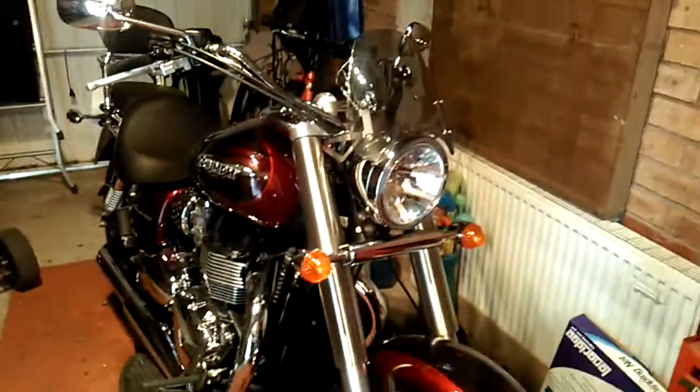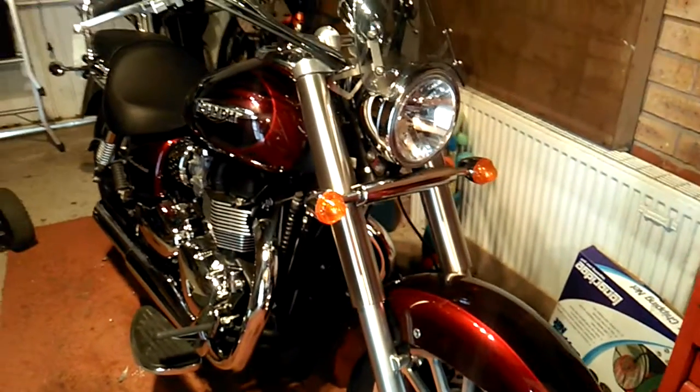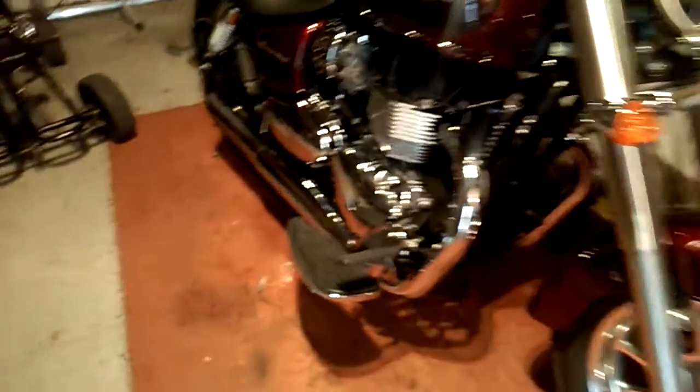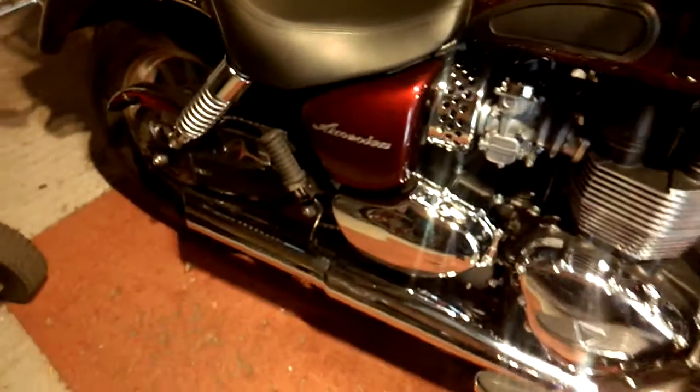I added a few bits — a little dart fly screen to keep the flies off. It does help a little bit with the wind on the chest, however it does direct it towards my head and makes my helmet bobble about. Also got louder pipes put on when I bought the bike, which does make quite a bit of a difference.